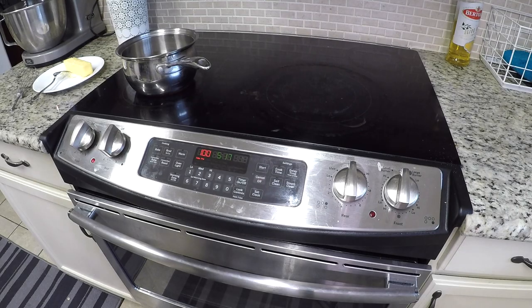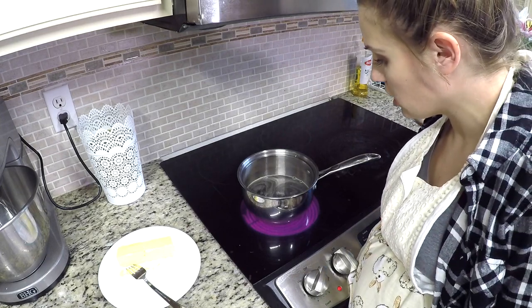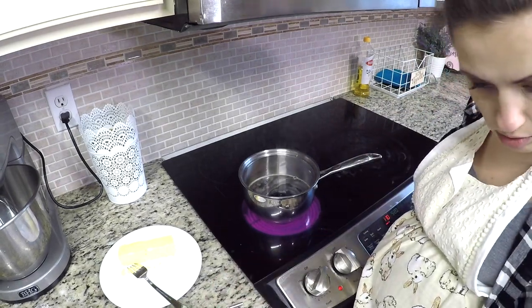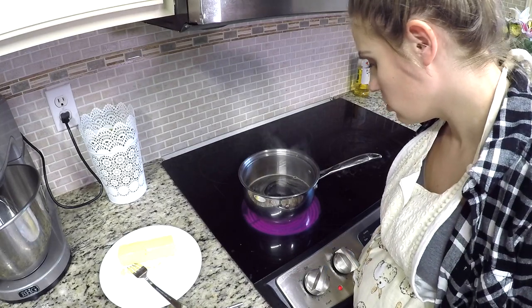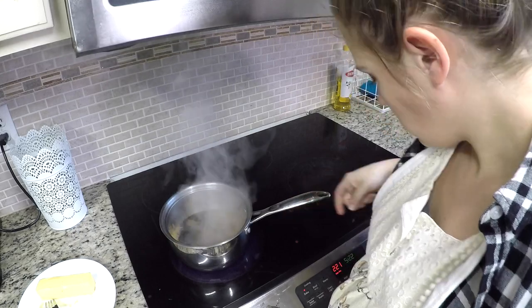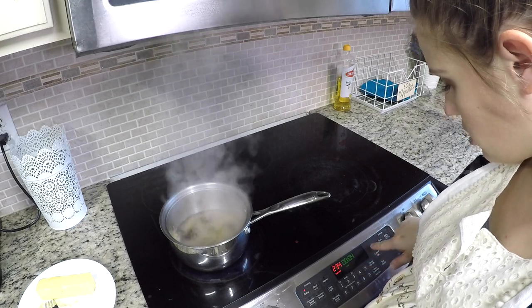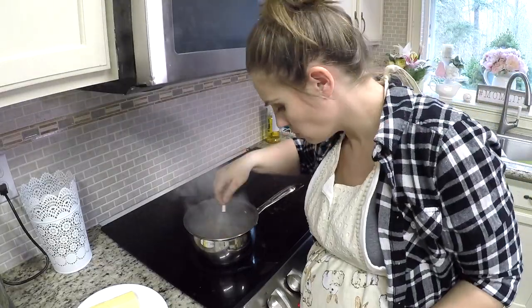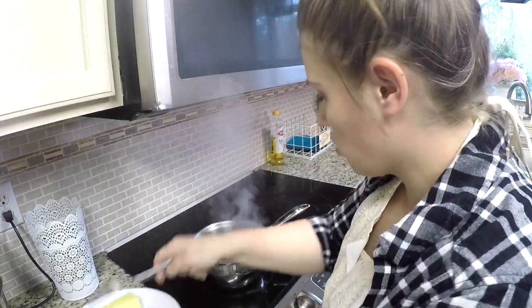As per instructions, I'm leaving it on high right now, waiting for it to start boiling, and then we'll add the butter once it comes to a boil. It's boiling now, so we're going to put it on medium and let it boil for four minutes. Okay, so we are now going to add the butter.